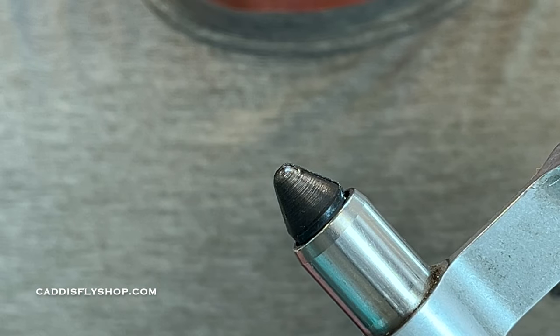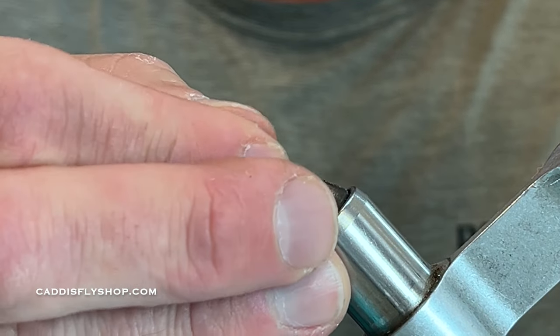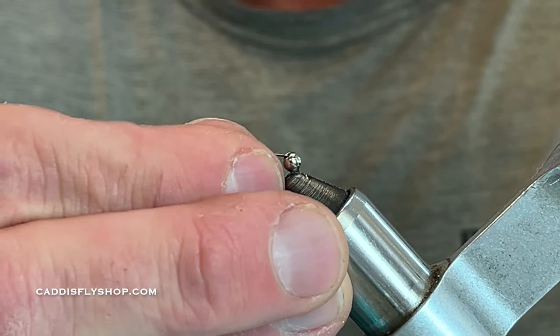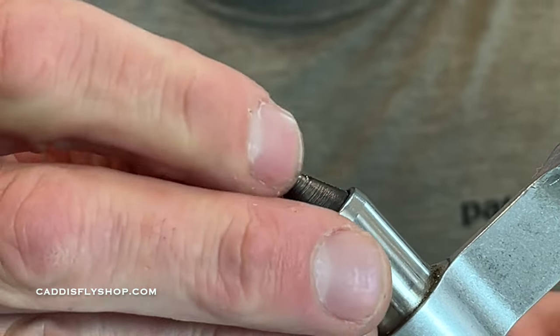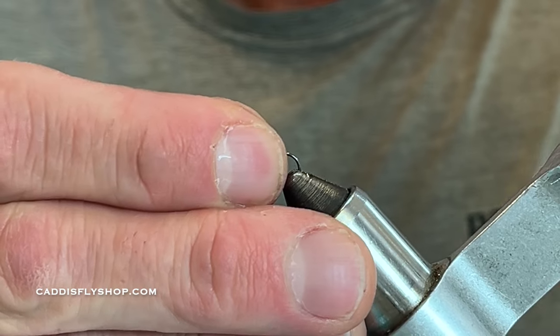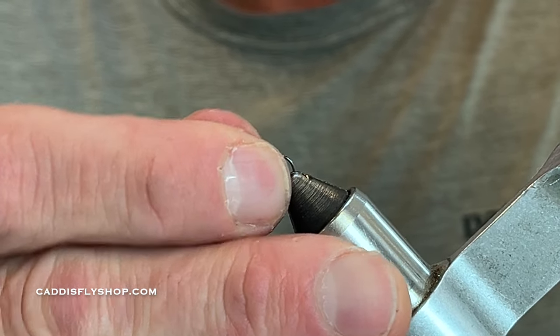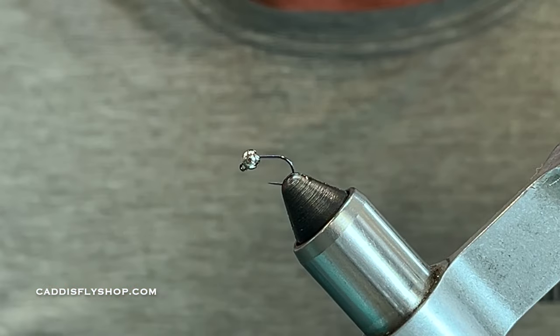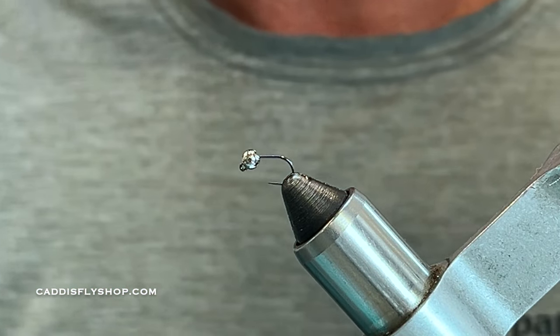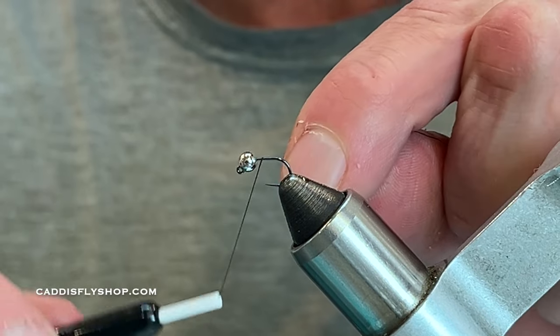On this size 18, I'm using a 1/8 inch silver bead. Go ahead and get that in the vise. You can change up the size of these beads if you like — you could add lead if you want to, but I don't feel it's necessary.